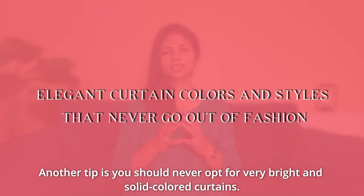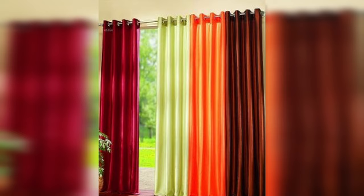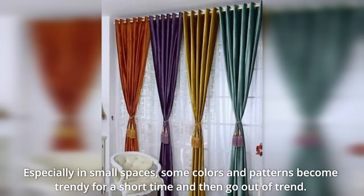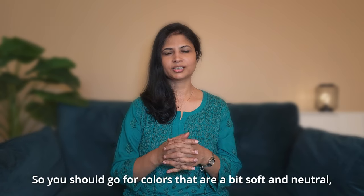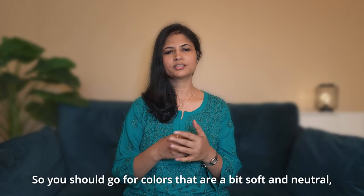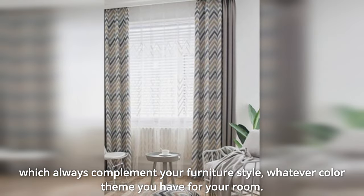Another tip: avoid overly bright and bold solid-color curtains, especially in small rooms. Some colors and patterns trend for a short while and then go out of style. Instead, use soft, neutral colors that are evergreen and will always complement your furniture style.